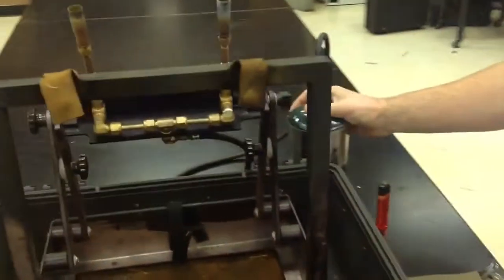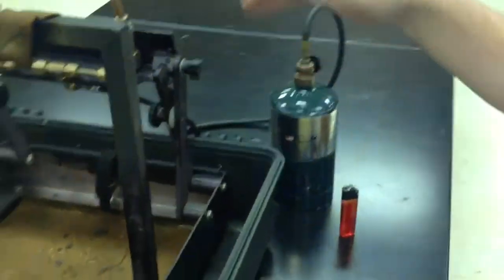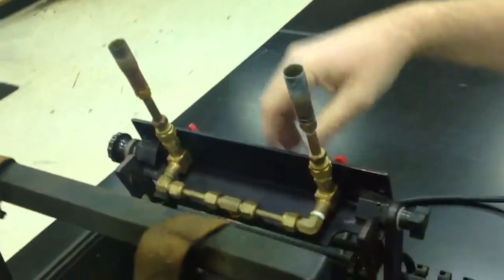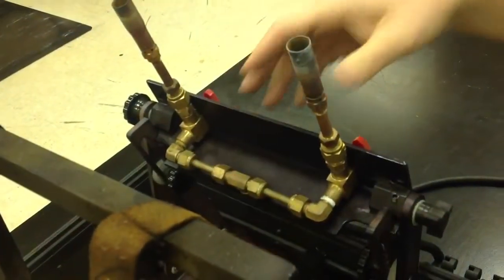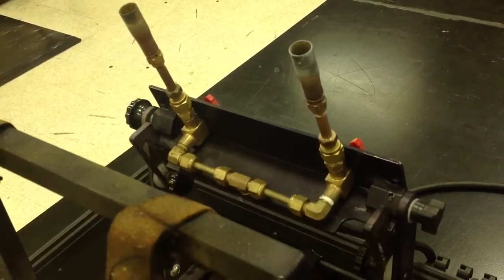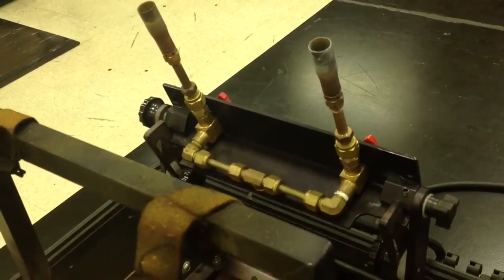We'll use a standard propane fuel source that's tied through a common line to two burners. The common line and split helps us to ensure that we're going to have equal pressure and flow presenting the fuel to both sample specimens.